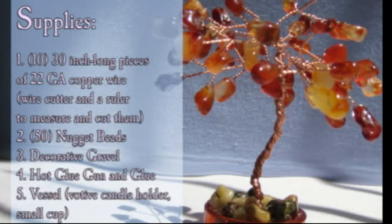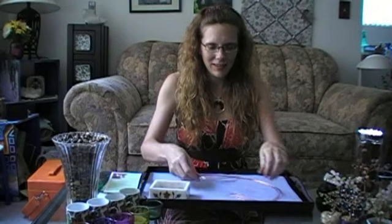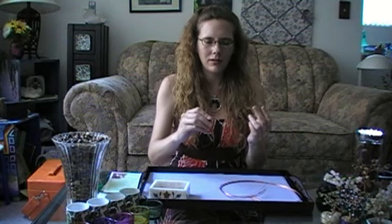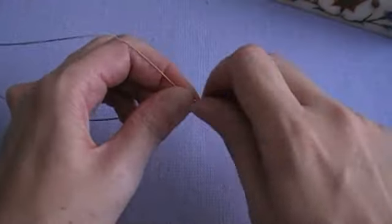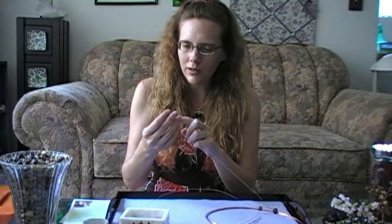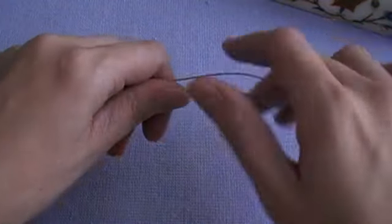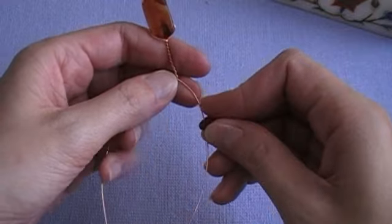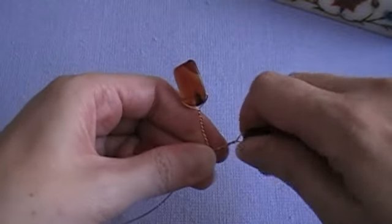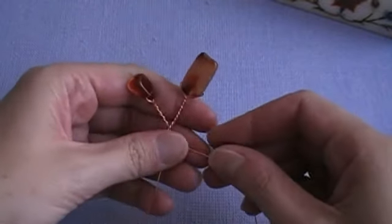Take your first strip of wire and string one bead onto it for the center bead — I like to use one of the larger beads. Pull it down to the center of the wire and twist the wire around it about three quarters of an inch. Then string one bead on each of the ends of the wire and, following a similar procedure, make a bend in the wire and twist so that you have about a three-quarter inch length of twisted wire between the bead and the main wire.